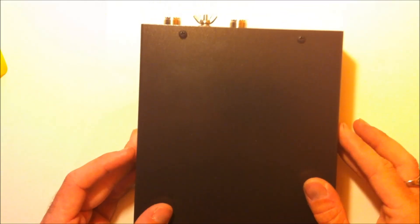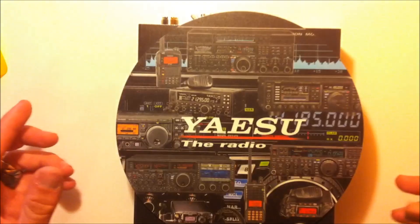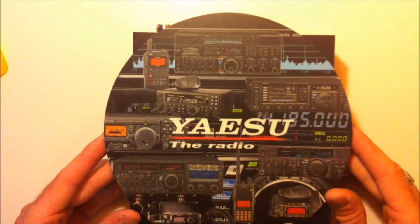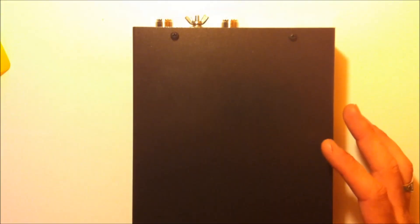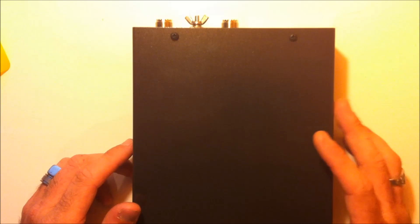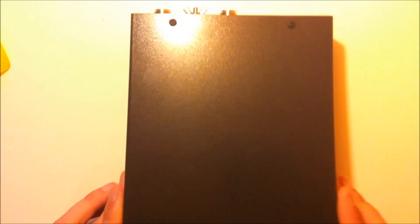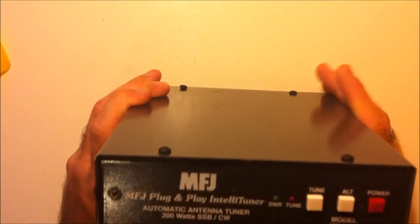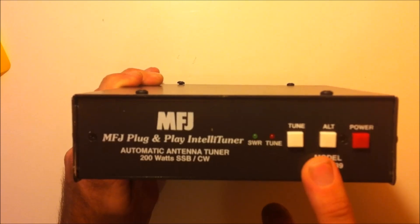For size, this is only 2.4 pounds, metal chassis, very light. To show you how much of a Yaesu fan I am — direct from Yaesu, there's my mousepad — and it's about the same size as the mousepad. Not very big at all. If you have an 897 or an 857, even my FT450, it interfaces great. It's nowhere near as big as my MFJ969. On the front, you'll see SWR and tune lights, your tune button, your alt button, and your power.